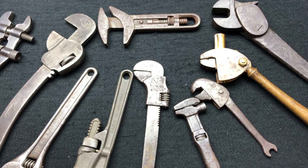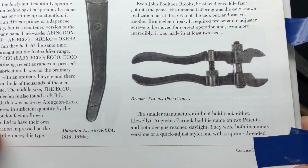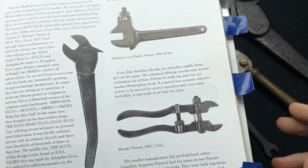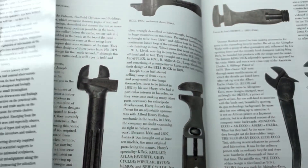Here we go — this is the Brooks Painting adjustable spanner, a small manufacturer back from 1905. Here's some more information about the King Dick Abingdon Echo Okiba wrench — a very impressive and very rare wrench. On that page I've got several marked ones. I'm definitely getting through this book now picking some rare ones up. There are two sizes of this, and this is the larger size — there's also a five-and-a-half-inch version. Mega rare stuff.